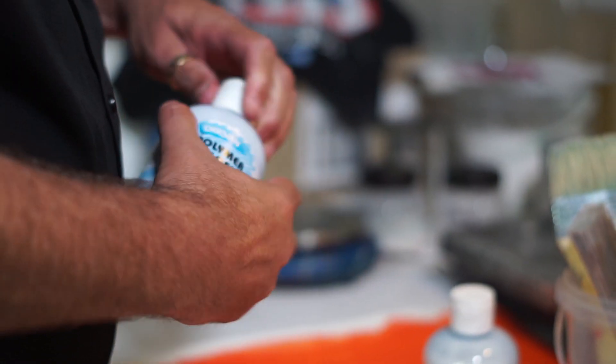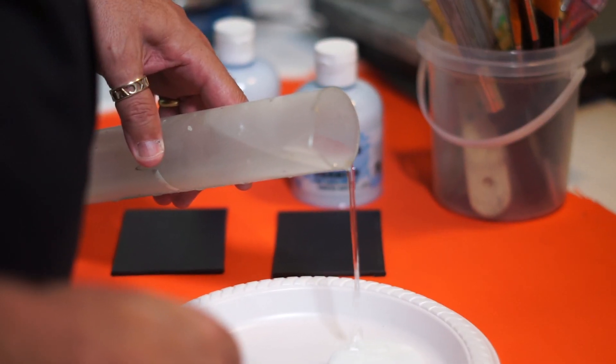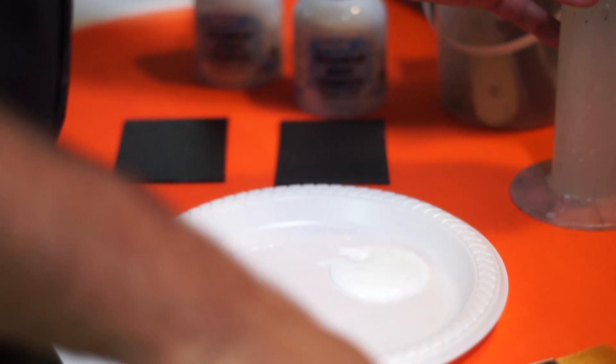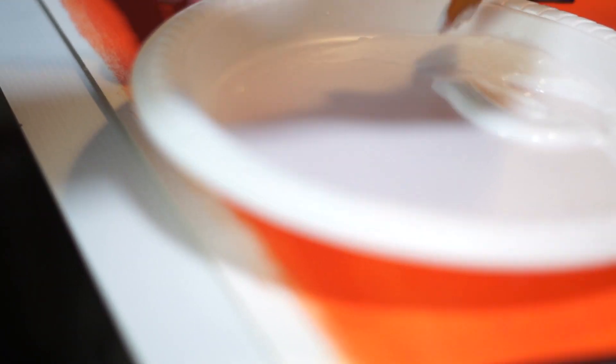Now we've got our clean water, we need to determine how much to add. A good place to start is 10% water — one part water, nine parts varnish. You can go up to equal parts, one part water and one part varnish, for very thin coats. With water-based varnishes, lots of thin coats is far better than one thick one.